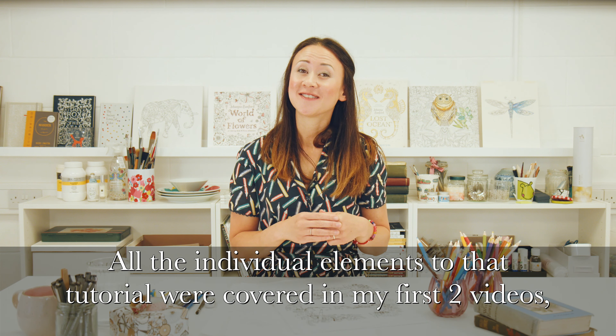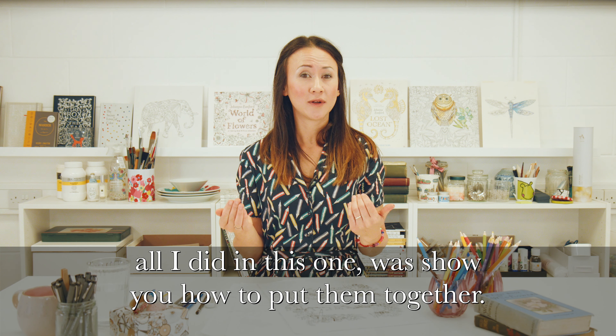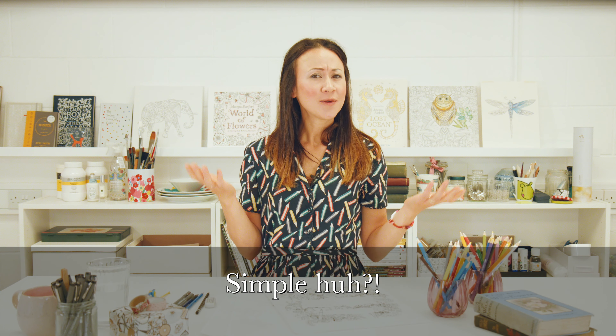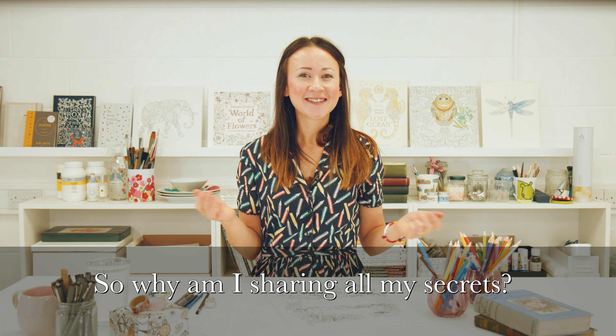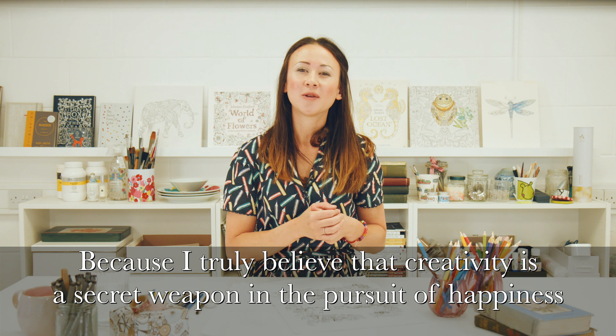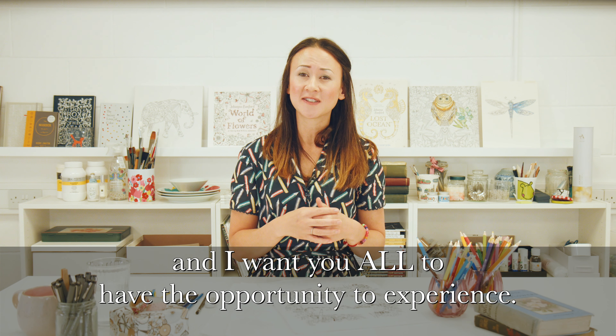All the individual elements to that tutorial were covered in my first two videos. All I did in this one was show you how to put them together. Simple, huh? So why am I sharing all my secrets? Because I truly believe that creativity is a secret weapon in the pursuit of happiness, and I want you all to have that opportunity to experience it.